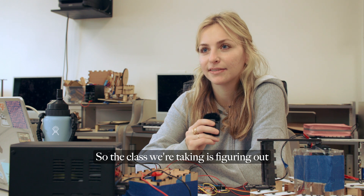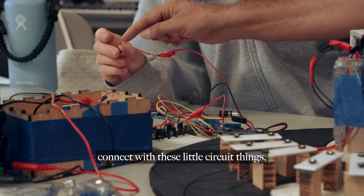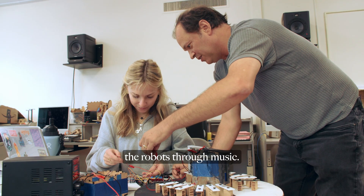The class we're taking is figuring out how to make mechanics connect with these little circuit things, plugging in to control the robots through music.